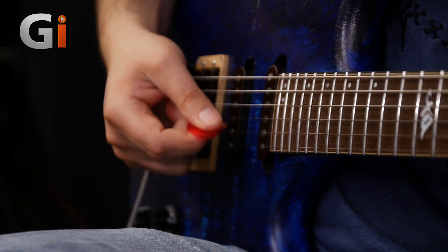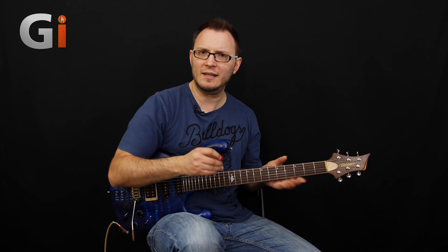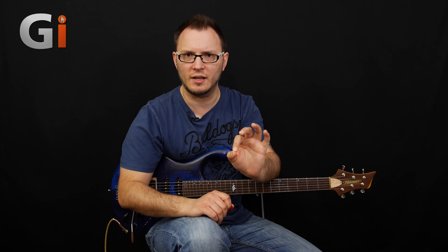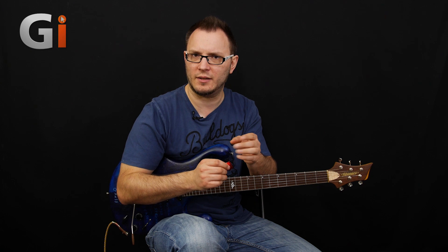I've got three cameras set up — one on my right hand, one where I can show you the actual pick, and the wide shot. We wanted to show you in detail what's going on with these picks. They're basically designed with three different materials and three different thicknesses: you've got your light, your medium, and your heavy material. And then you've got four different models — T1, T2, T3, and T4 — within each of those different thicknesses.